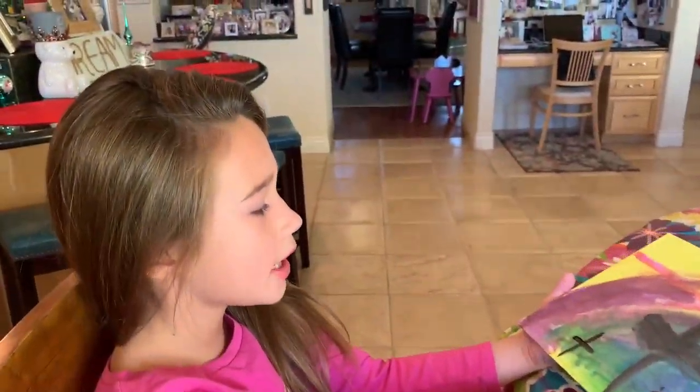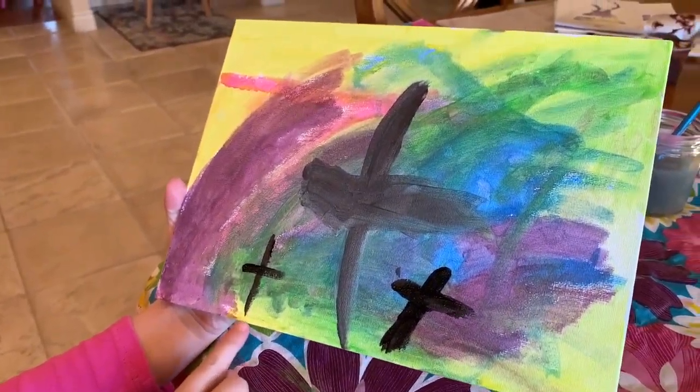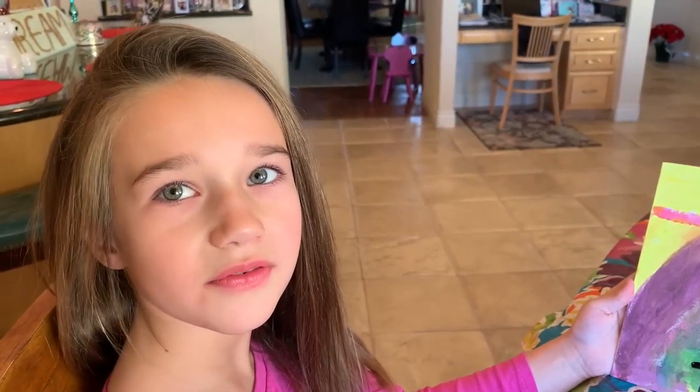So I just finished my painting and I put three crosses. One is big, one is medium, one is small. I put the three crosses on my picture because it represents when Jesus died on the cross for all our sins.